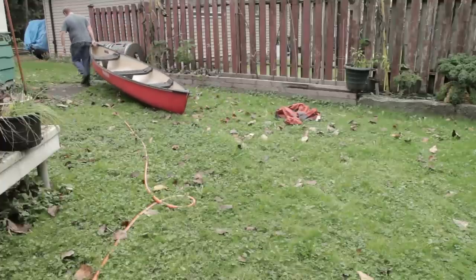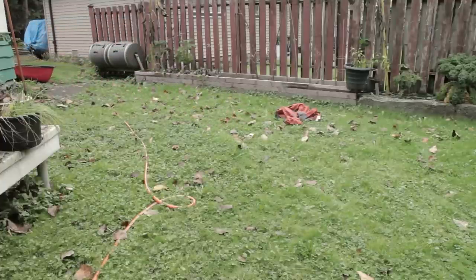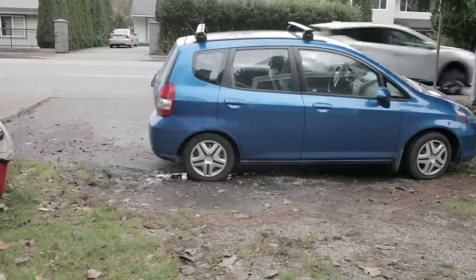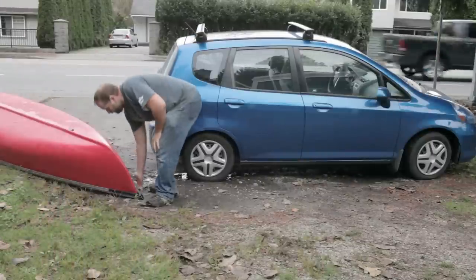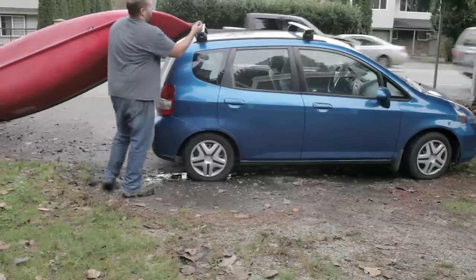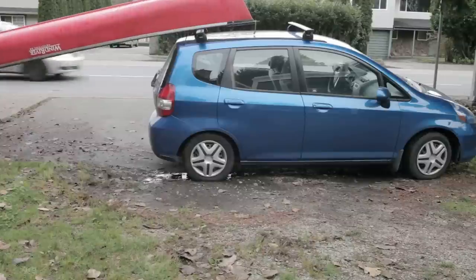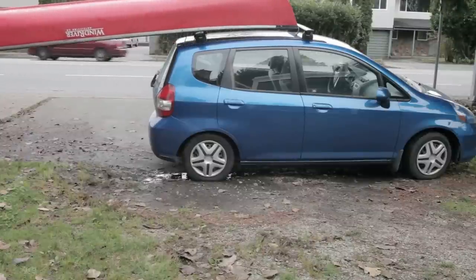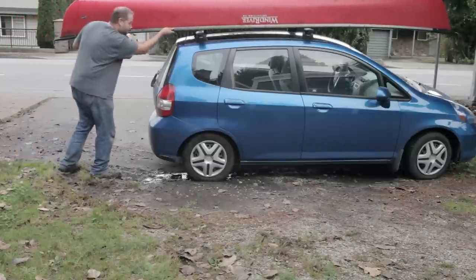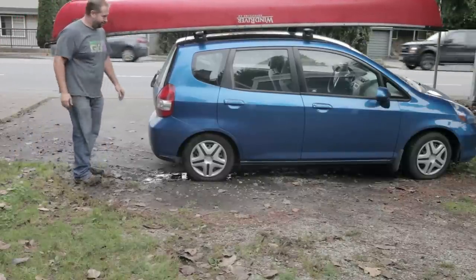I usually end up giving up and dragging it out to the car myself. This time of year the ground is wet enough so it's not going to scratch up the bottom of the canoe, but normally I'd have to carry it. The next difficult step is actually getting it onto the car. Doing it by myself is always a bit difficult. I'd lift up one end, get it up on the car rack, go back, lift the other end, push it onto the car, and then tie it down with a couple of straps.